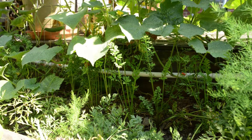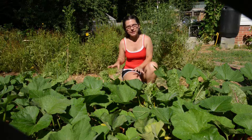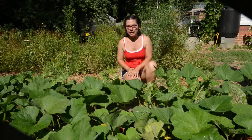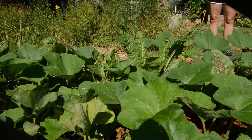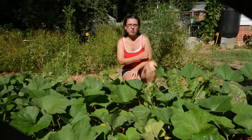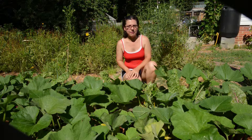Another thing I do every year is intensive planting, where you really load the beds up with plants and they shade each other to reduce evaporation. In this bed in particular, the squash leaves are shading the roots of the Swiss chard. Since Swiss chard is a leaf vegetable, it's really susceptible to wilting in the heat, and having the squash plants shade the roots helps the Swiss chard immensely.